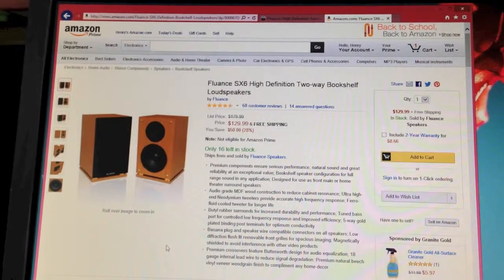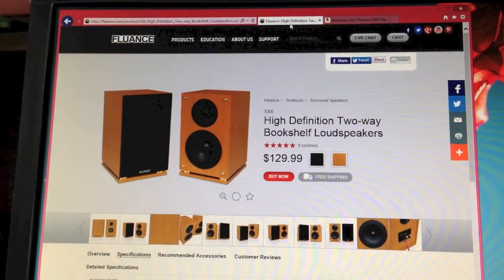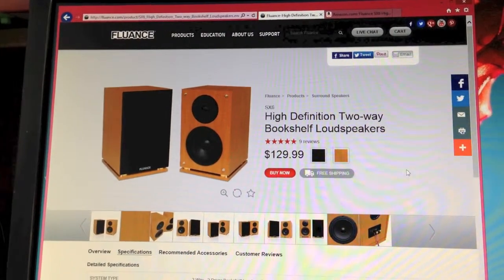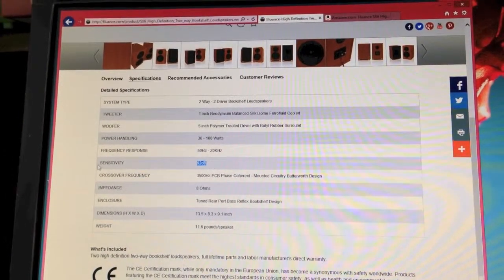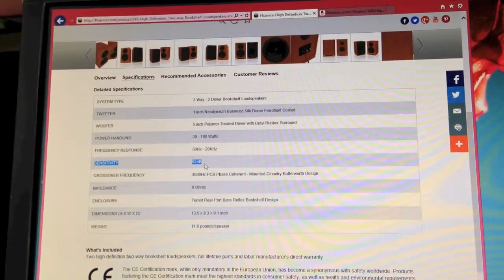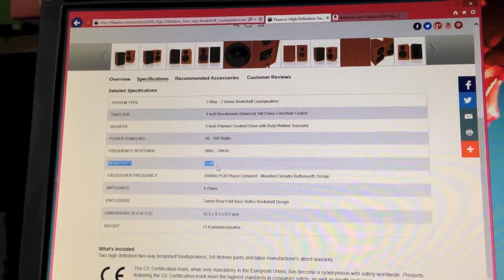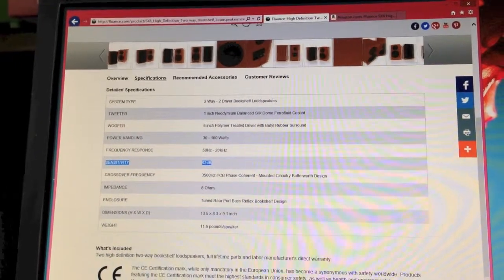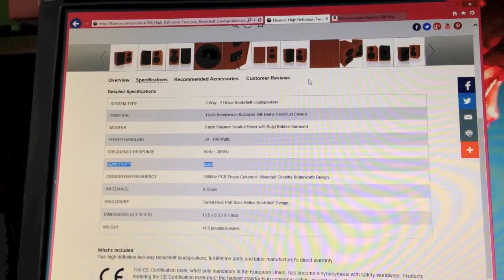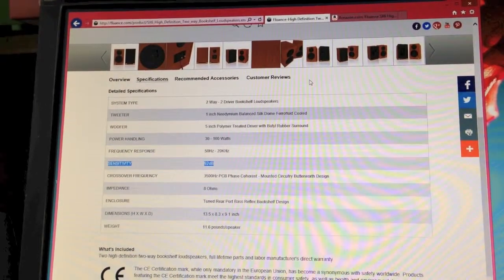It has great reviews on Amazon. Here's the Fluance website — these are Canadian-designed speakers, probably made in China. One of the specific things I like about it is the sensitivity: 92 dB according to their website. Why do I care about sensitivity? Because I could use a low-power T-amp, and these could be portable — I could move them from room to room with the T-amp and play them from an iPod, PC, or whatever it may be.